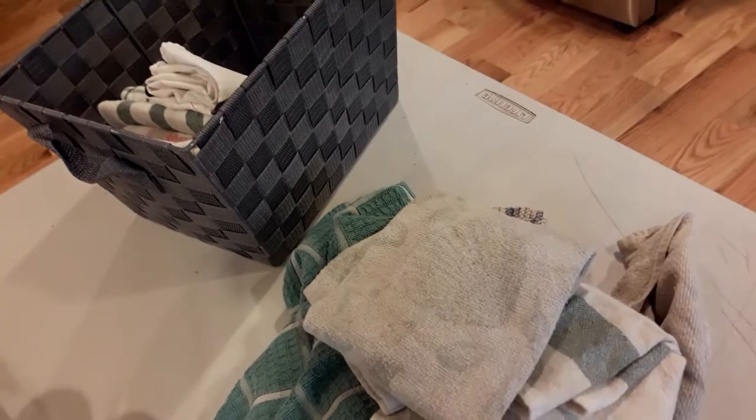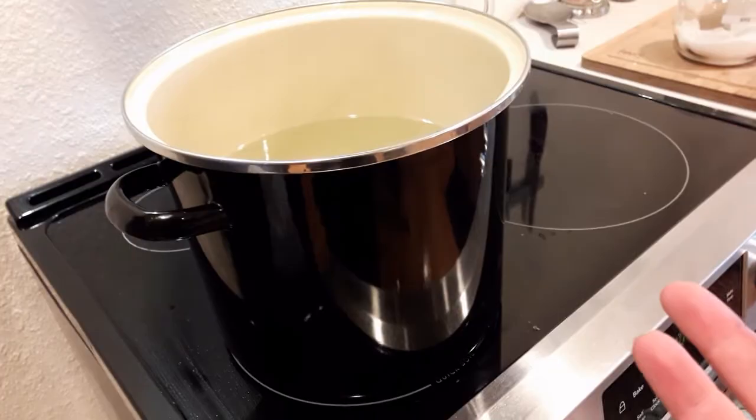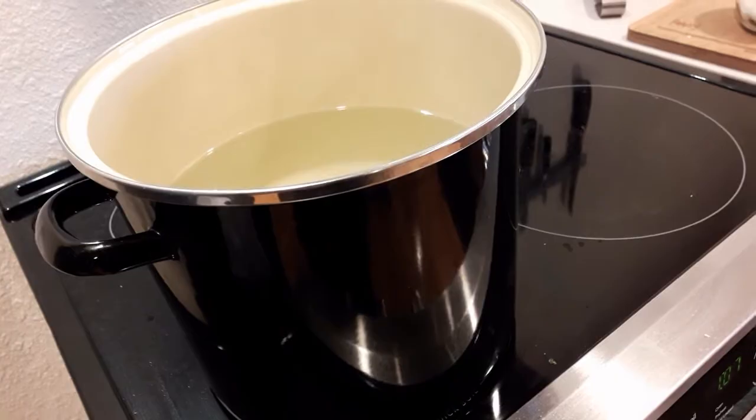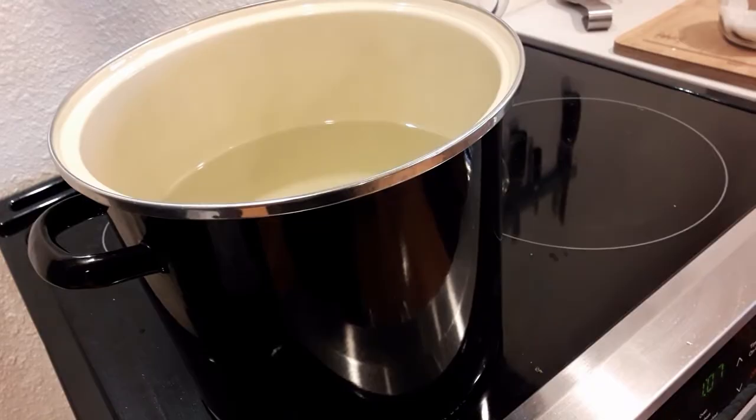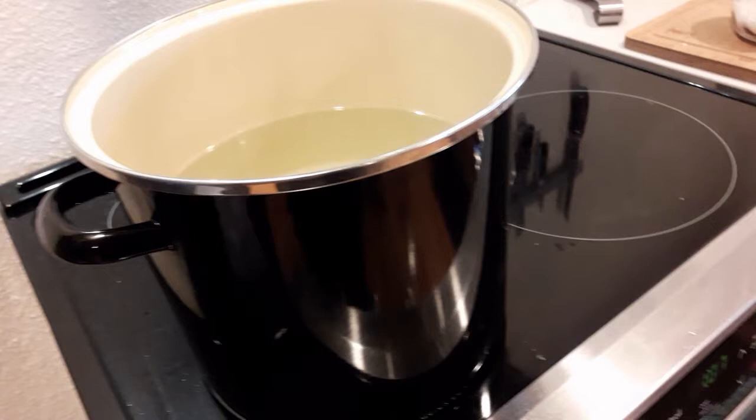The next step: take the largest pot that you have. In this case this is a 12-to-15 quart stock pot — it's actually quite large. I've also used my old water bath canning kettle, which is much bigger so I can do more towels, but it also takes a very long time to come to a boil. Take the biggest pot you have, fill it about two-thirds of the way with water, and turn it on until it comes to a boil.